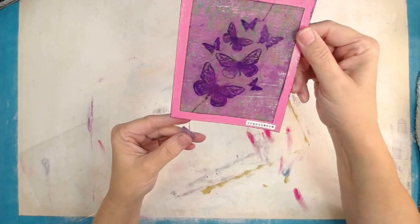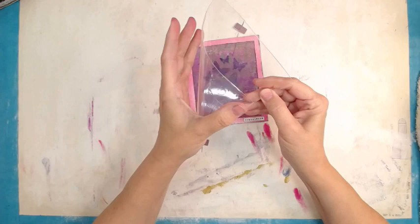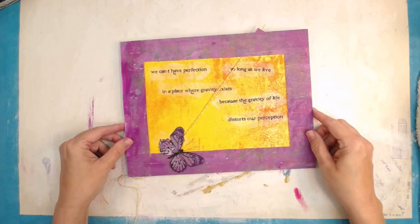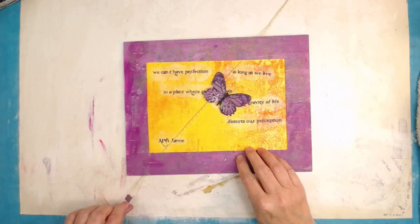That is an image stamped on acetate which came from the packaging of a product we've already spent our money on — we might as well use our free packaging. For stamping on acetate, something like Stays On or archival ink will work, but archival takes a really long time to dry, just saying.